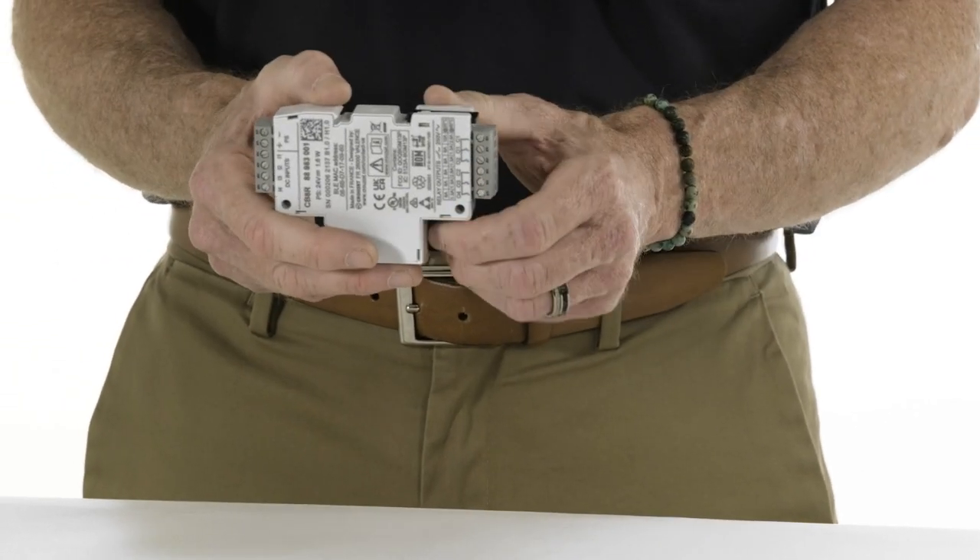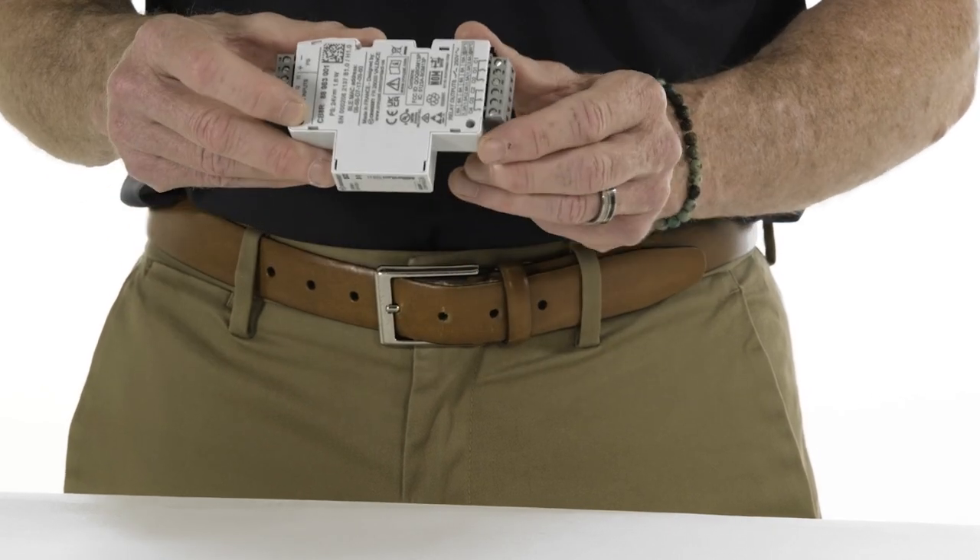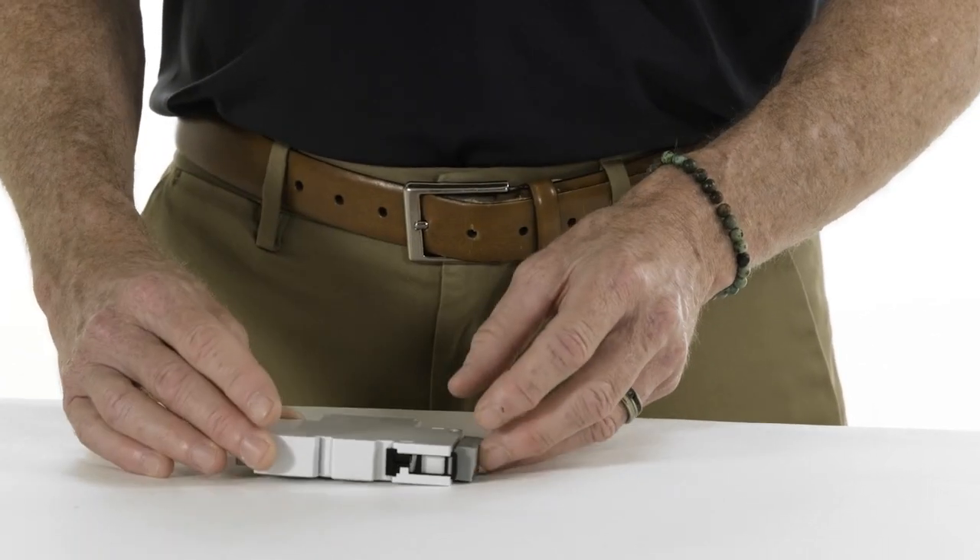You have two mounting options. There's a DIN rail mounting feature — you can see those features here — or you can see screw holes here, and that allows you to panel mount it in your application.